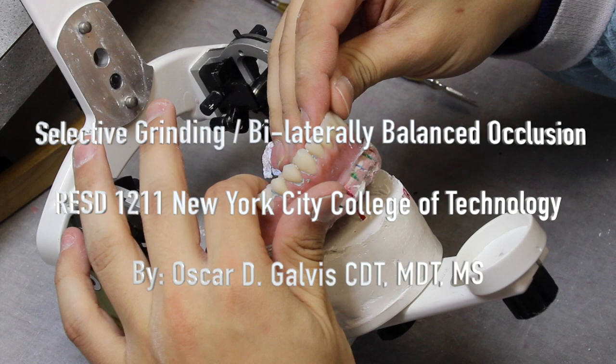Welcome to Selective Grinding and Bilaterally Balanced Occlusion for the Complete Dentures II course at New York City College of Technology. My name is Professor Oscar Galvis. Let's get started.